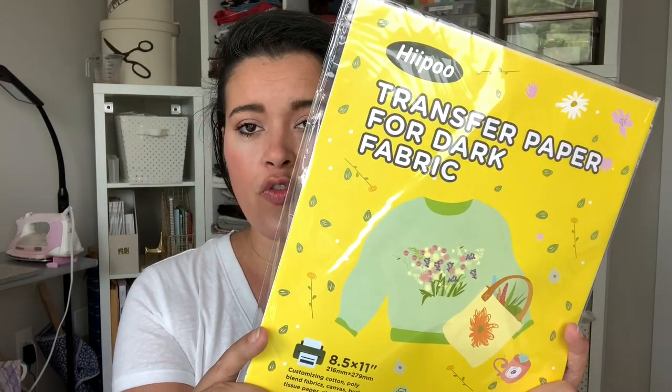I'm going to show you how I designed this decal and how easy it is to apply to any blank. A blank is simply a plain item — whether that be a shirt, a tote bag, a hat, shoes — anything you can iron on to. I'm using the Hippo transfer paper for dark fabric, and it works on blanks that are 100% cotton, a cotton blend, or polyester. For cotton blend, it needs to be at least 30% cotton.